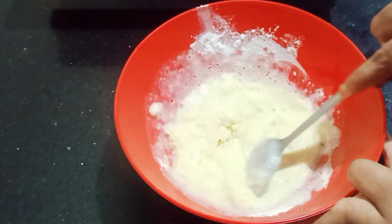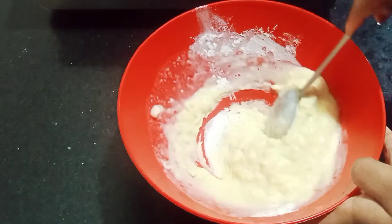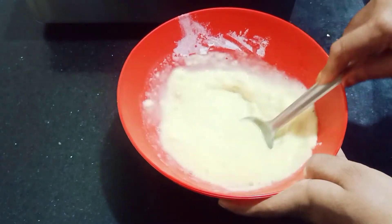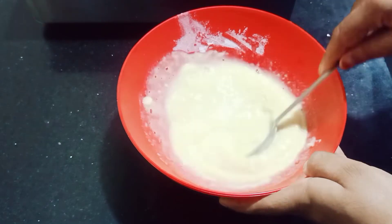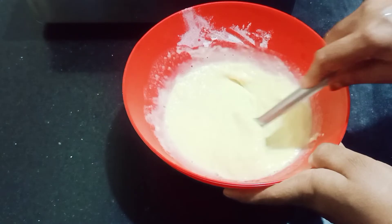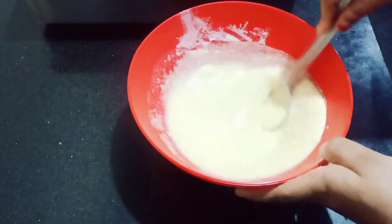We will try it with a cocktail or a meal. Then we will try it with a dough. Then we will cook the dough. Add a little bit of dough.